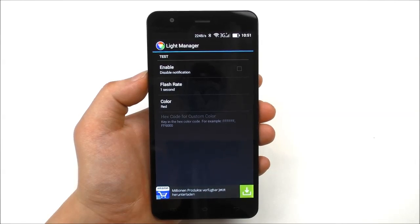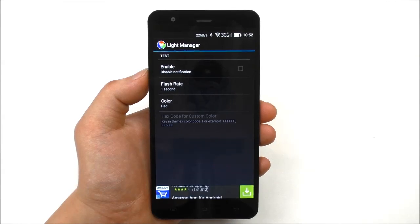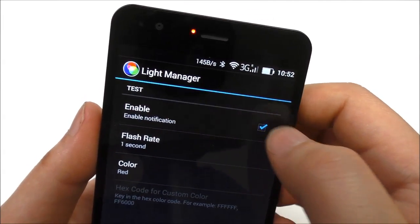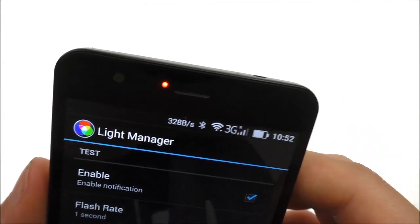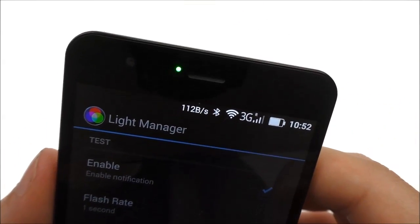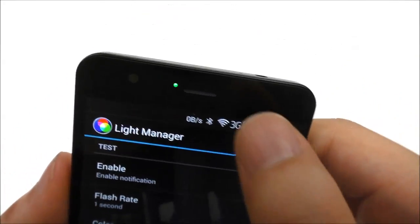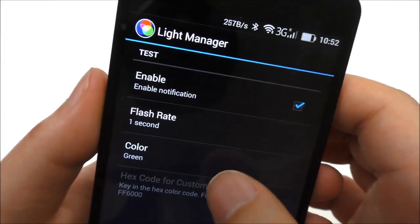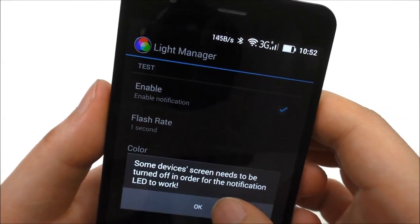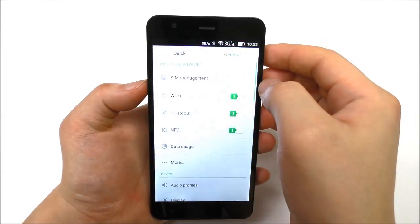The phone supports a notification LED, but unfortunately only in two colors — red and green. There is no blue LED support. Using the light manager test app, you can see the red LED and green LED both work, but setting it to blue shows no response. In most cases red and green is sufficient.